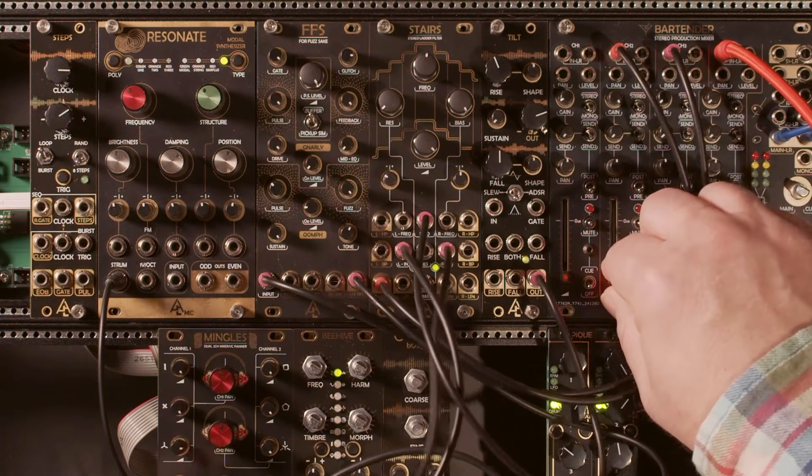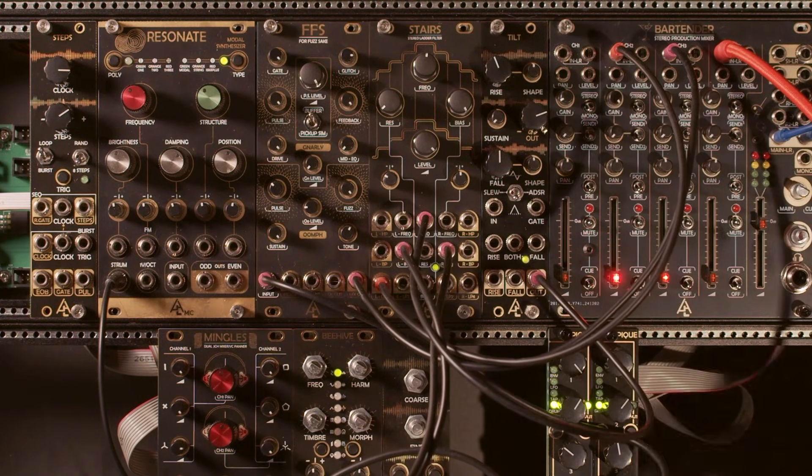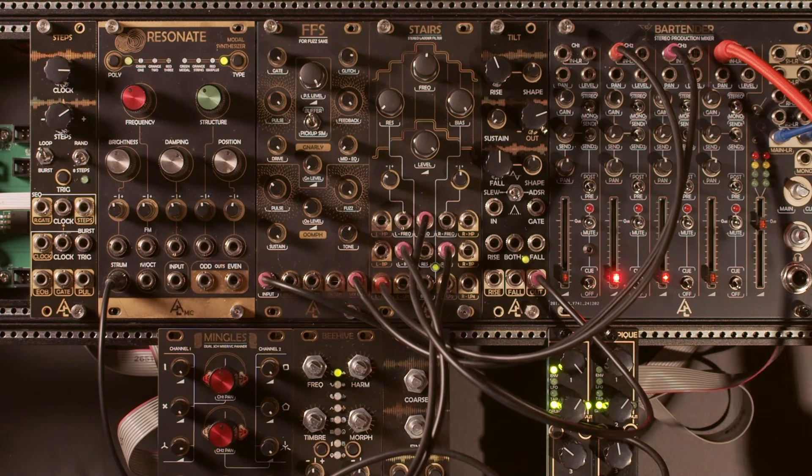Anyways, that's the ladder filter — again, simple triangle wave going through it, just so you can hear how the bias, frequency, and resonance all kind of play together. Thanks!